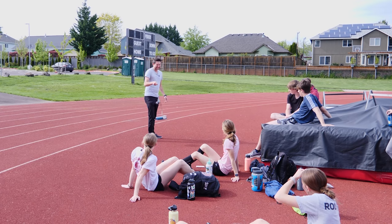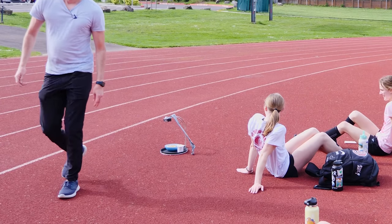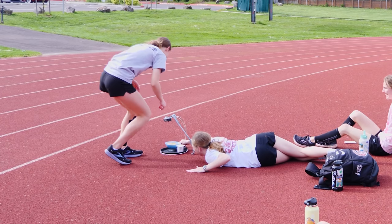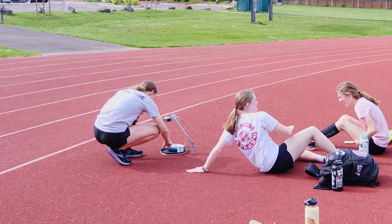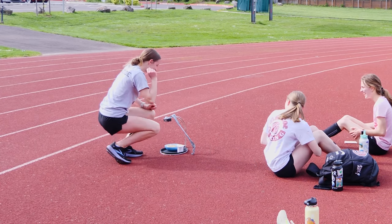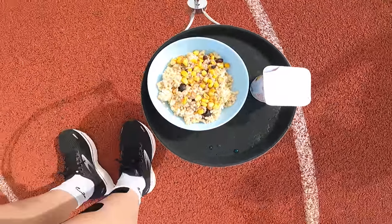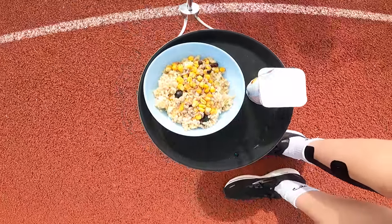Some of them didn't even believe me that it was real food. One of them said, 'I think it's fake,' but it's not fake — and it really does look like that. My bowl full of rice and corn — none of the rice kernels even slid around or did anything, so it looks pretty fake on there.